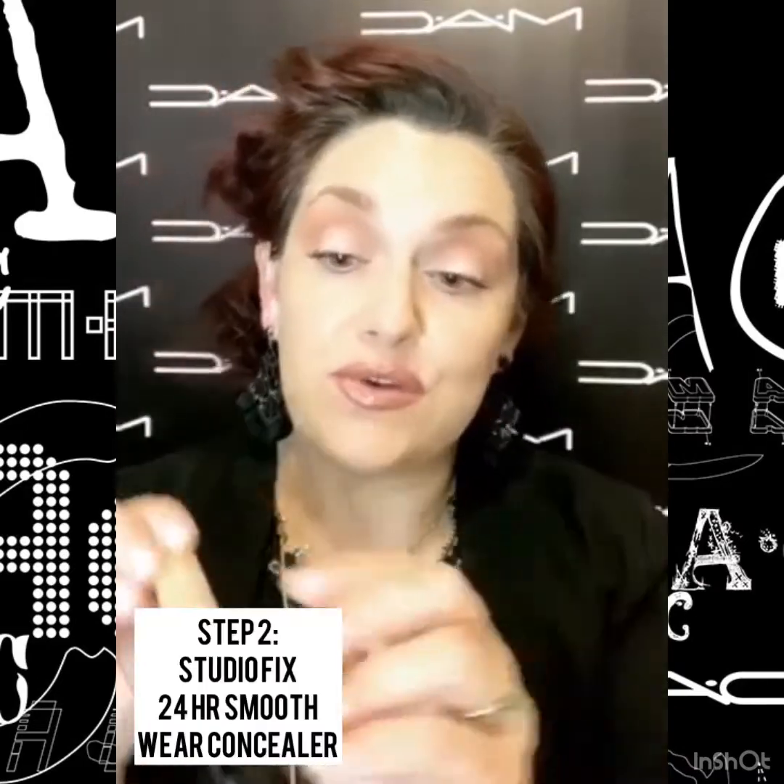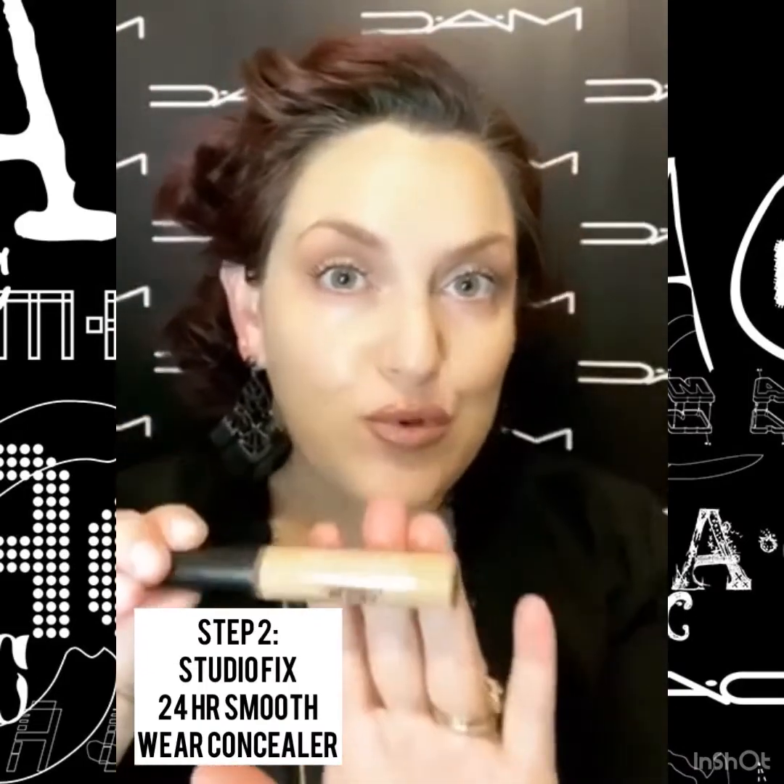Next, I'm going to use Studio Fix 24-Hour Smooth Wear Concealer just to conceal a little bit where I have some darkness under the eyes. It has this beautiful wand — you just literally take and do a couple dabs. I also like to use my ring finger: number one, because it helps melt it into the skin; number two, because it's the lightest pressure point we have.